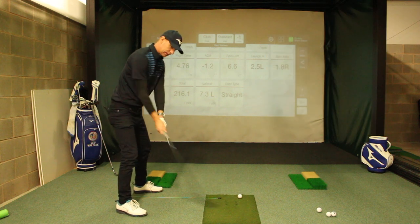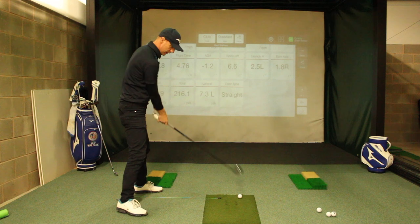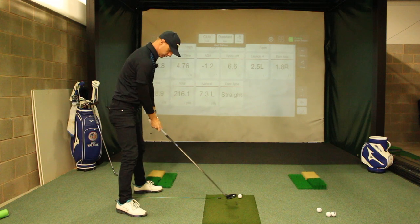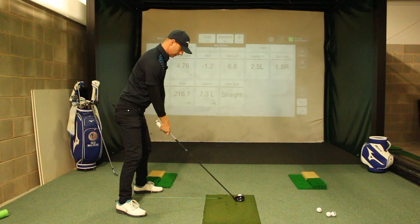My ball position then is more in line with my collarbone or left armpit. From this point, as I make my backswing, I want the pressure of the body to be moving left so I can hit the ground in my mind in the correct spot. Even when you're outside on the golf course and you're taking a little divot — a bit like Sergio — that is okay. Let's hit a couple of shots and see what our angle of attack is.